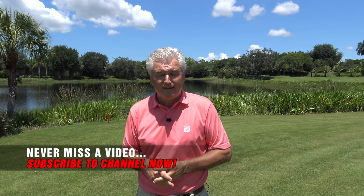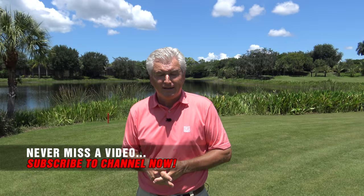If you like the video, please subscribe to the channel — lots more free content, and there's already a lot there. Let's check it out.